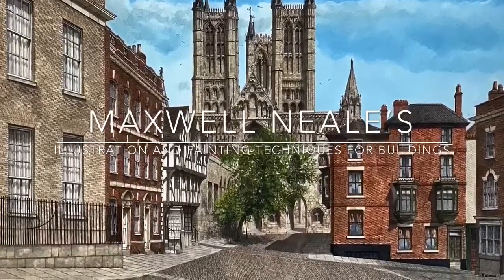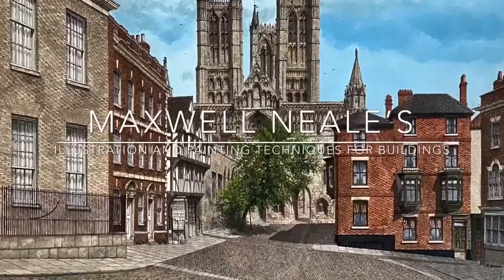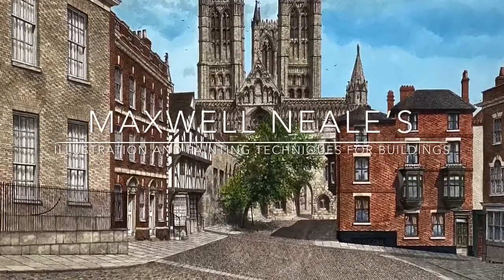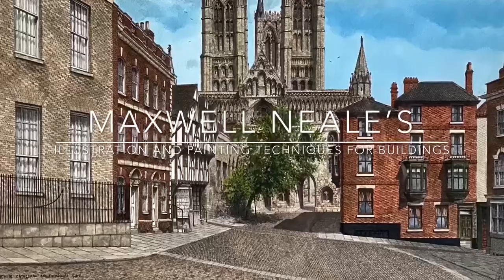I did this by producing a series of small drawings divided in half, showing a step-by-step approach to the technique that I'd used in order to represent the buildings that can be seen within the painting.